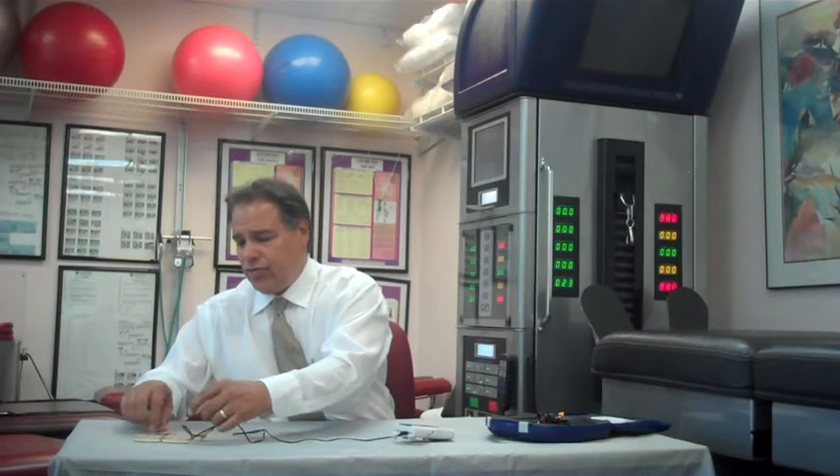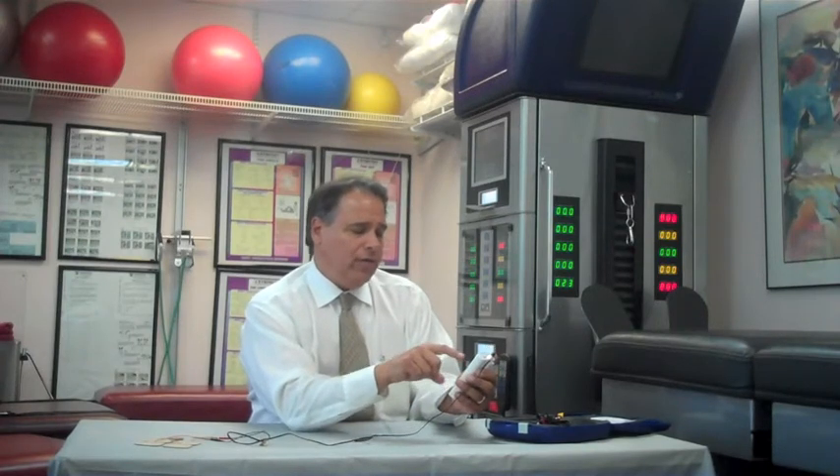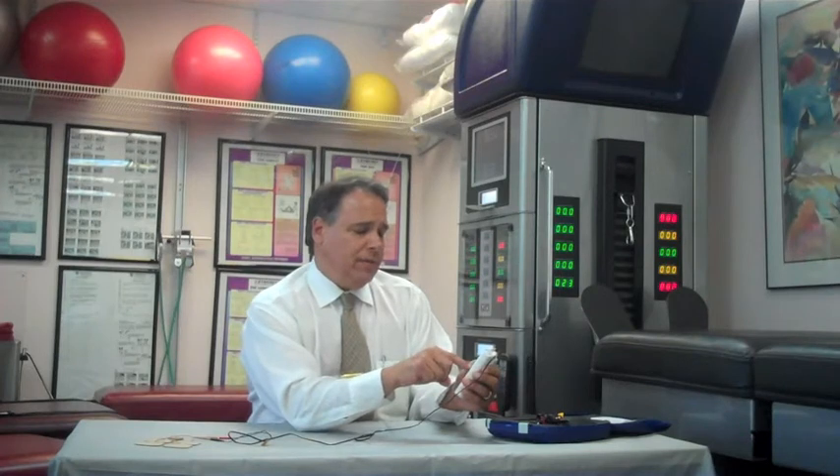Right now we're going to hook up our unit and show you how to go through some different modes. First thing is to connect your lead wire to the top of the unit, and then securely fasten to your electrodes. Place your electrodes in the area of treatment. Turn on the unit by pressing the power button. We're going to set up normal TENS mode, so we'll hit the mode, which will bring us to TENS.